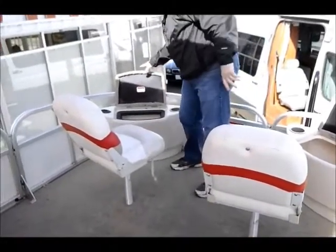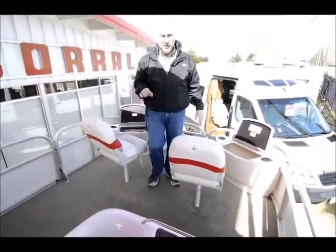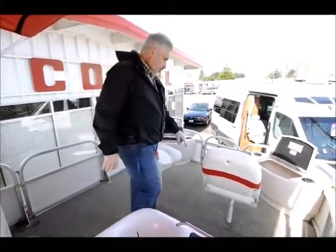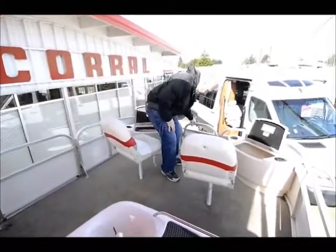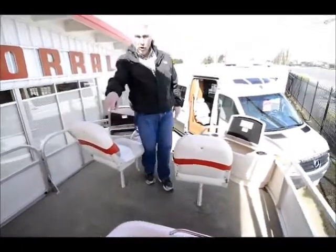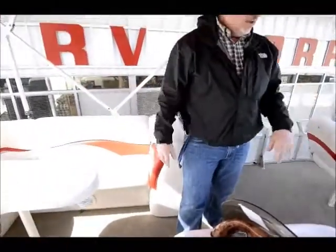It also has another live well up front so you can keep your fish alive up here. Comes with a 55-pound thrust trolling motor, and the trolling motor is actually remote control. It's mounted on a little aluminum bracket that swings open. The controller can be placed all the way at the back if you want — it's all foot control but it's electronic, all wireless.